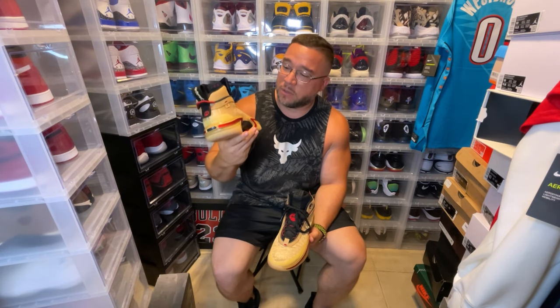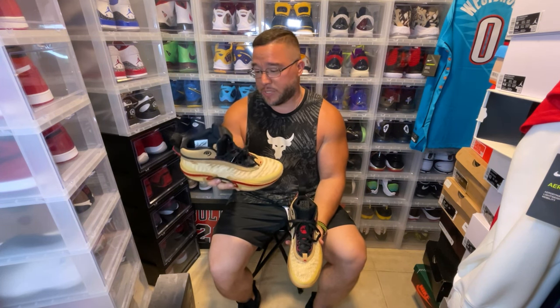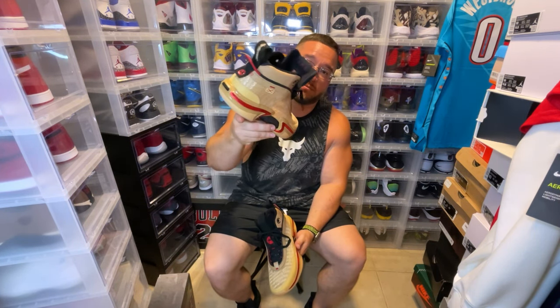Again, this is the Rui Hachimura Jordan 36 PE. I think this is a really dope sneaker, and I'm a huge fan of the Jordan 36s, so I'm super glad to have these in hand. I hope you guys enjoyed this video — be out, peace.